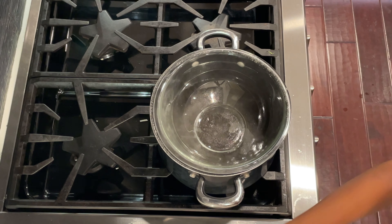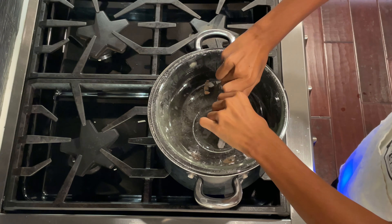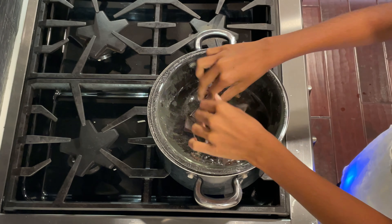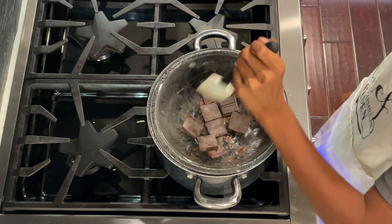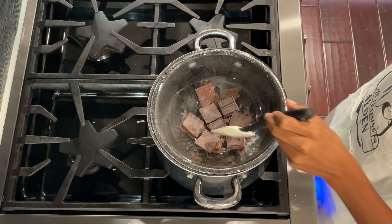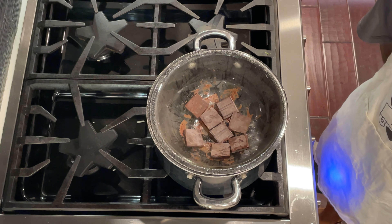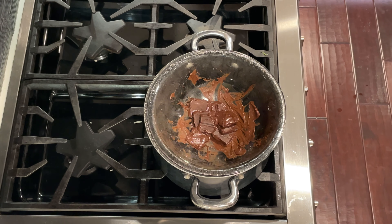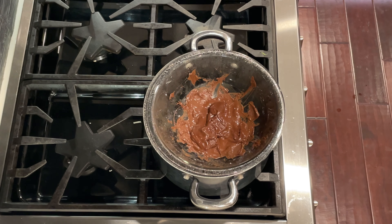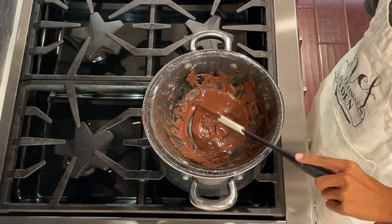Let's put this chocolate in. I'm going to leave that here for a minute and let it melt. Let me just turn this around a little bit — as you can see, this is melting really fast because the boiling water is basically making a double boiler. I'll stir it around every once in a while. Okay, we're there — I'll just turn the heat off and let this cool down.